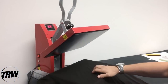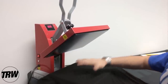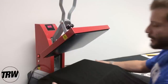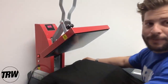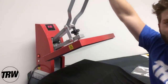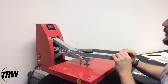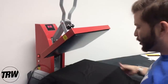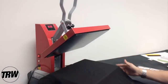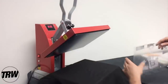We're over here on our Caesar Red Clam, which is 11 by 15, so we have a nice platen to work with. I'm using a 100% cotton District shirt from SanMar. I'm going to do a quick pre-press to get all the wrinkles and moisture off the garment — just a couple of seconds, doesn't need to be too long. Now the area where we want to place our transfer is nice and warmed up.